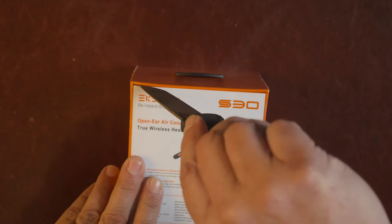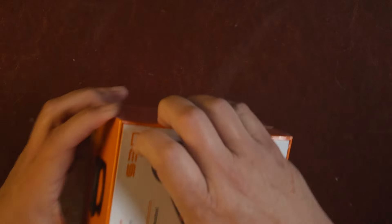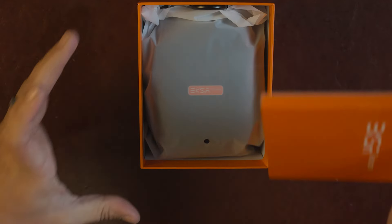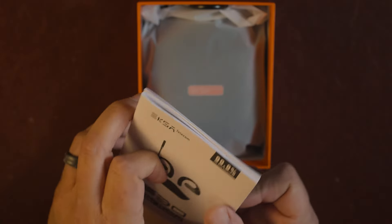Alright, let's get into the unboxing. I should mention these are apparently going to be available at Loves truck stops eventually, which will be cool. You can also find them on Amazon. Let me figure out how to actually open this box.